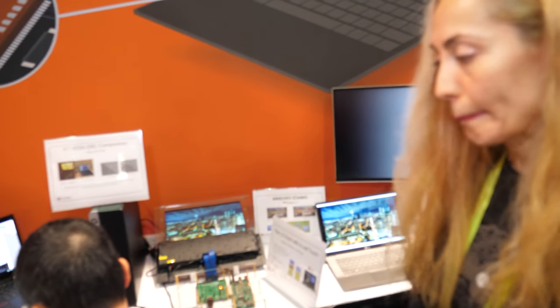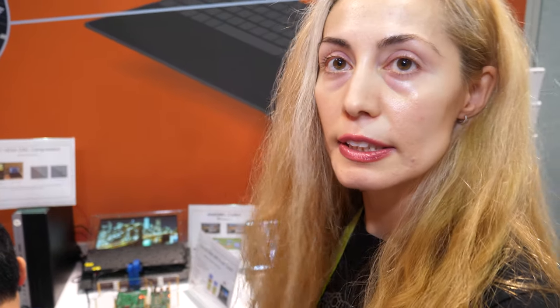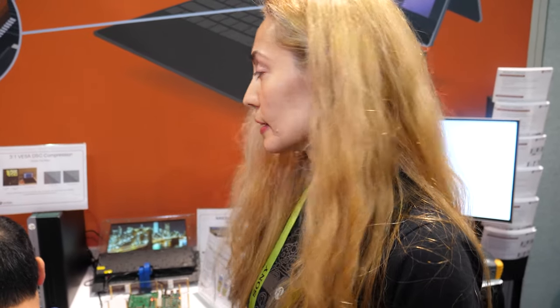So you work together with VESA, which is developing the DisplayPort standard? Yes, we are a member of VESA. VESA is the standards body that invented the DisplayPort. We are one of the main members — kind of the founders of the whole DisplayPort standard? Yes, we actually go way back. You invented DisplayPort? Pretty much, yes.